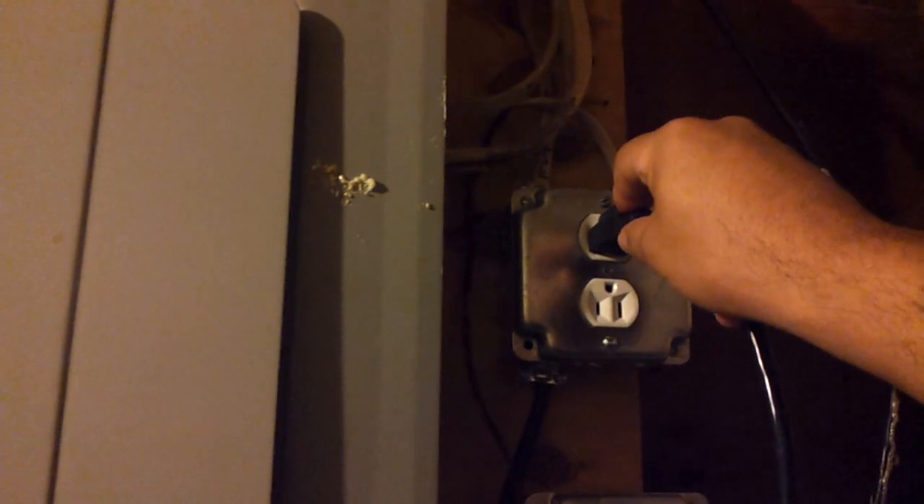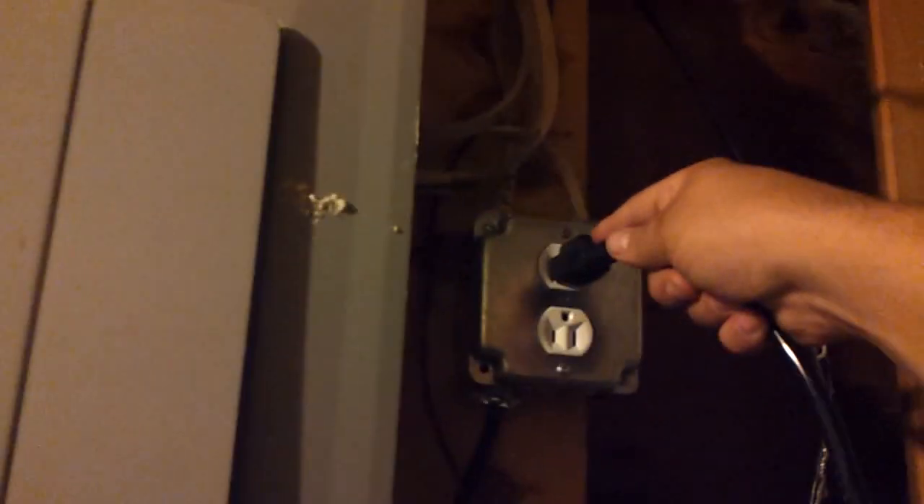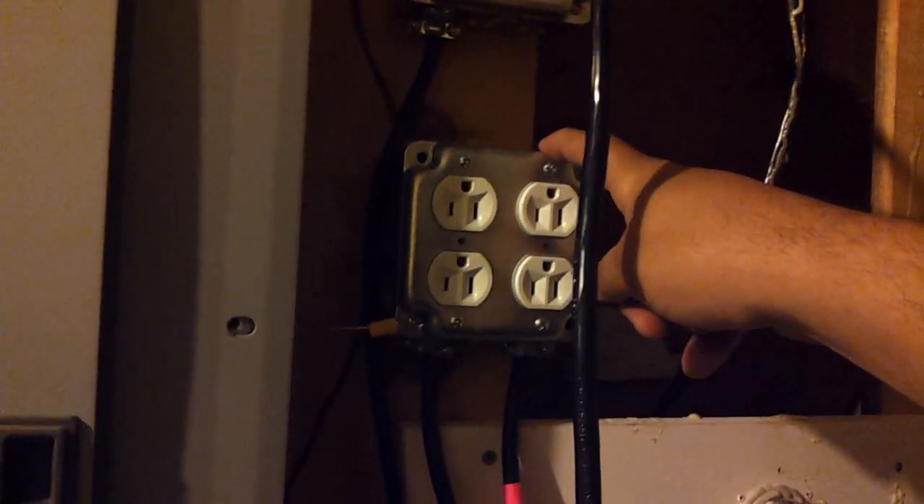We use this as a dead man switch. The romex terminates here, and if we want we just plug it back into the house power. This prevents us from accidentally powering the street - you don't want to connect truck power to the street. To switch off house power, you just unplug and plug into the generator power. This box has separate outlets running to connectors for extension cords going out to the truck.